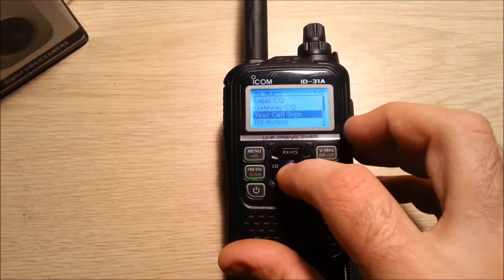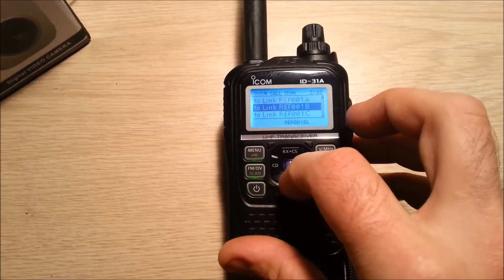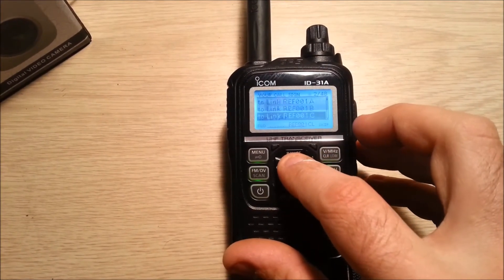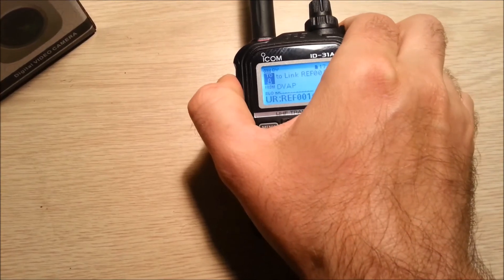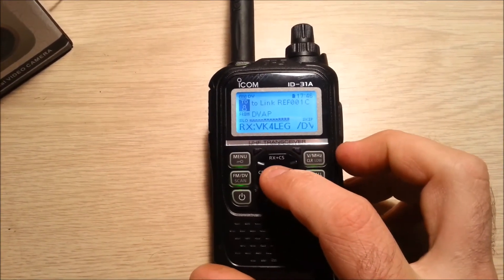Now go to 2, select your call, select a reflector that you are going to connect to, key the radio up, and you will hear an acknowledgement that you are connected to the reflector.